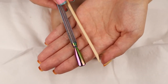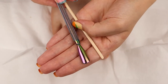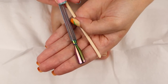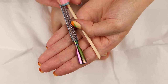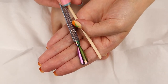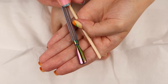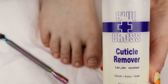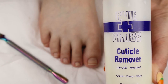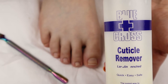First things first, we're gonna need a tool to help us remove the cuticles from our toes. Here I have a wooden cuticle pusher and a metal cuticle pusher. I personally prefer using a metal cuticle pusher for my toes because my dead skin gets really thick, so I need something a little stronger. And here's the Blue Cross cuticle remover — the star of this video.